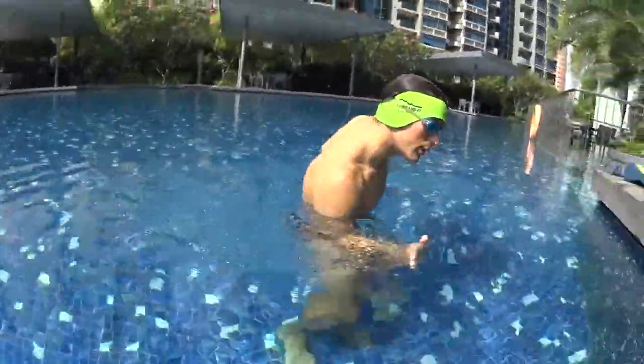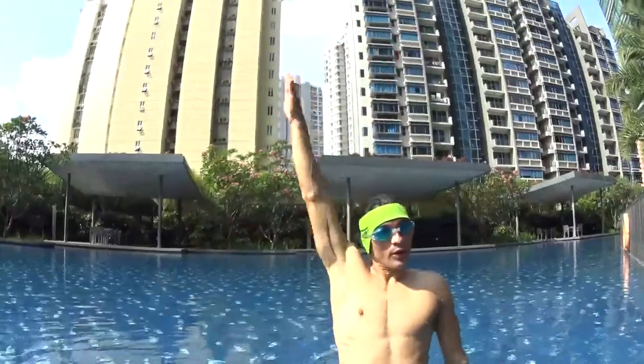Once you enter the water, you can bend your arms, accelerate the movement to pull until your legs before you repeat again.